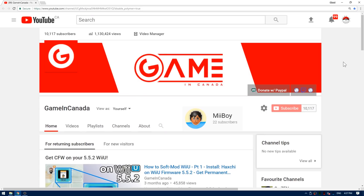Real quick, I just wanted to give a big shout out to Mi Boy for the new logo and banner. They look absolutely epic up there next to 10k subs. Why don't you guys go over to Mi Boy's channel and subscribe to him to show him some love, and make sure you go down to the comments and let me know what you think of the new logo.